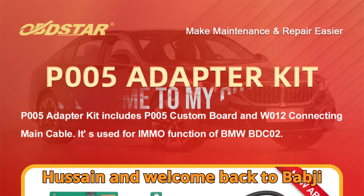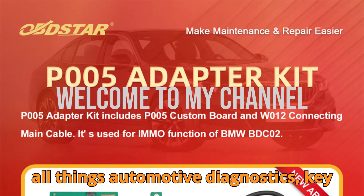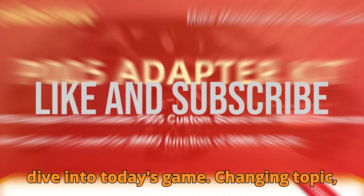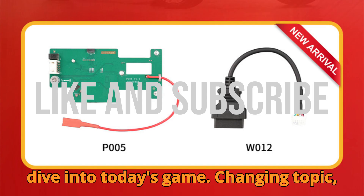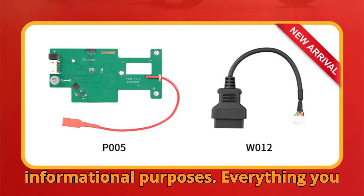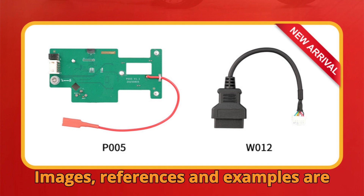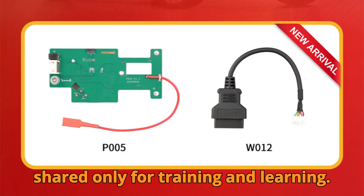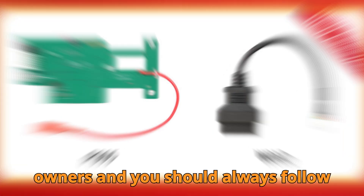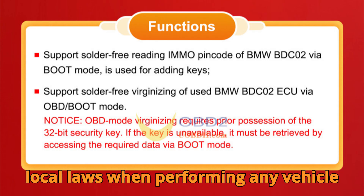Hey there, gearheads! I'm Hussein, and welcome back to Bob G Motors, your ultimate pit stop for all things automotive diagnostics, key programming, and ECU wizardry. Before we dive in, a quick note: this video is purely for educational and informational purposes and follows fair use guidelines. Images, references, and examples are shared only for training and learning. All trademarks belong to their respective owners, and you should always follow official manufacturer procedures and your local laws when performing any vehicle work.